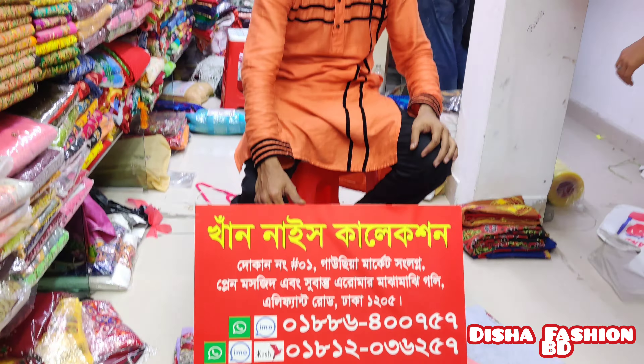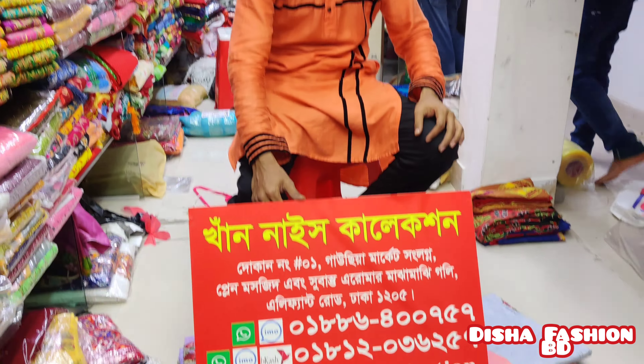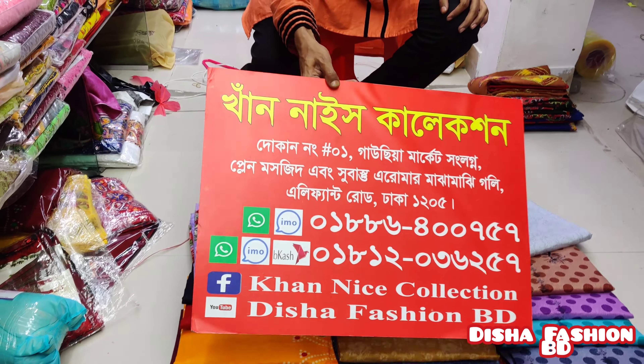Bismillahirrahmanirrahim. Hi guys, assalamualaikum. So here are the latest artist I am interested in. The artist is taken. This is the latest one.